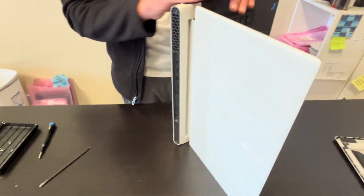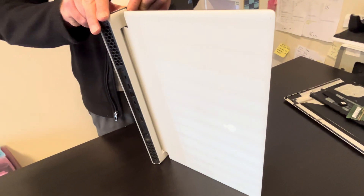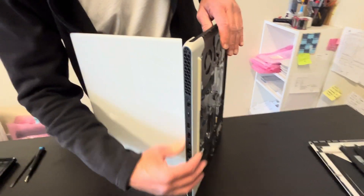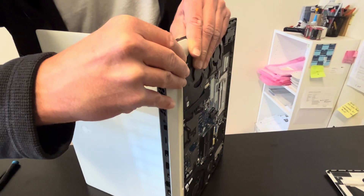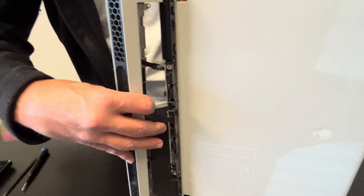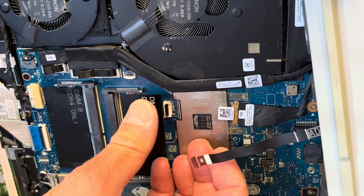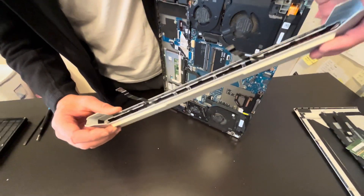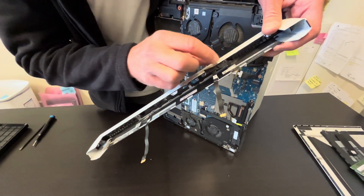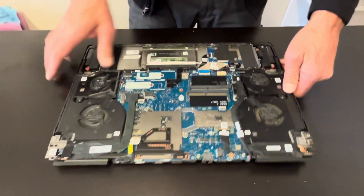Let's slide out the hinge cover part, which covers our rear I/O ports. Now we have to slide out this rear vent part. There's a ribbon cable disconnected from here — that's our I/O cover. Now we have access to all components.